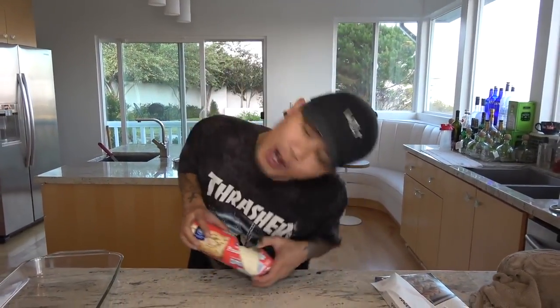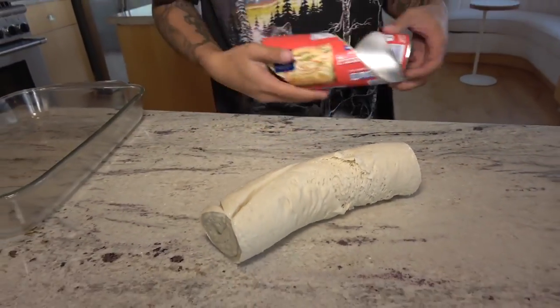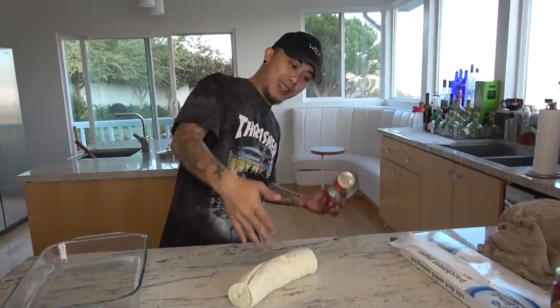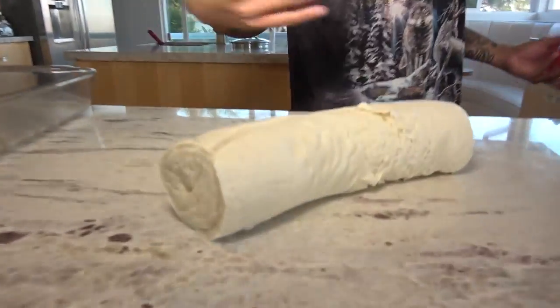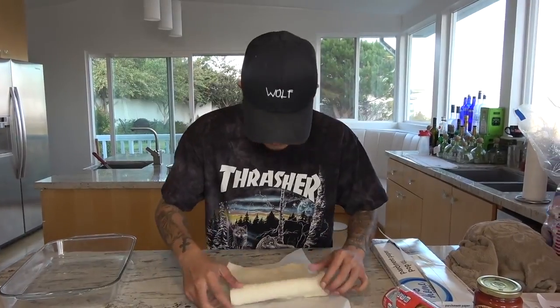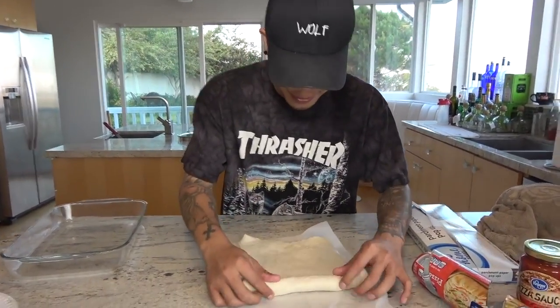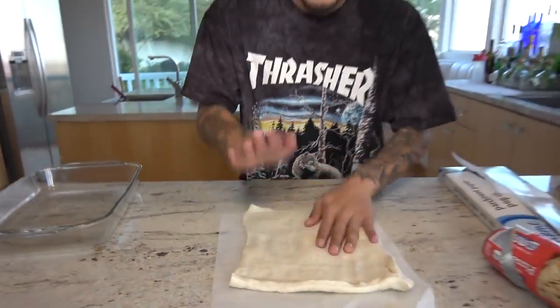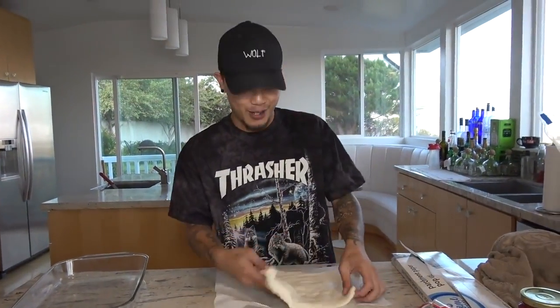Normal chefs would be like, 'Oh, but first you have to put the flour.' We don't have flour. It looks like one bread took a dump on another bread and then it rolled on the counter. It already comes almost legit in a square shape. Look at that, man.